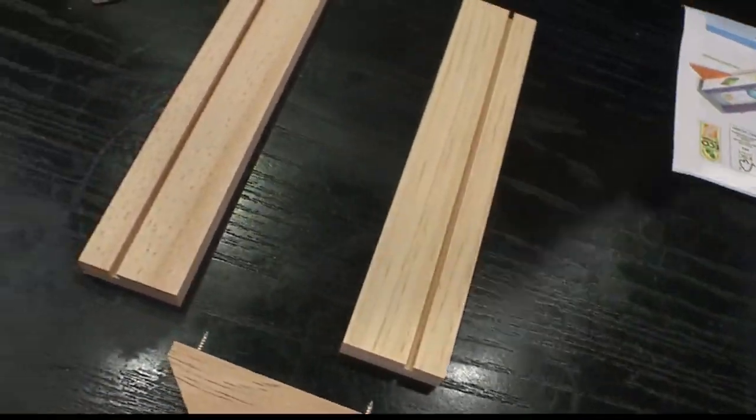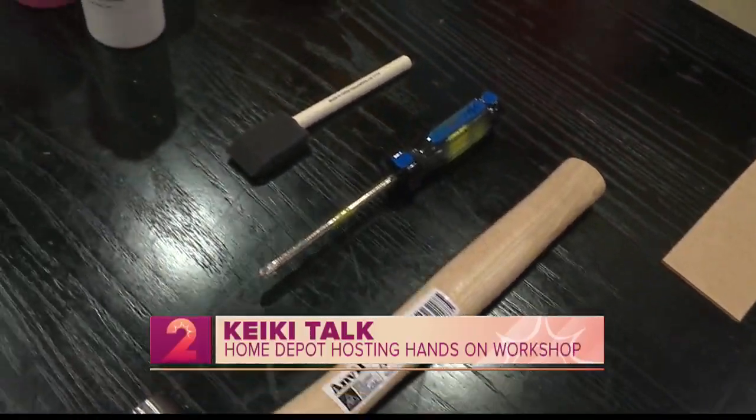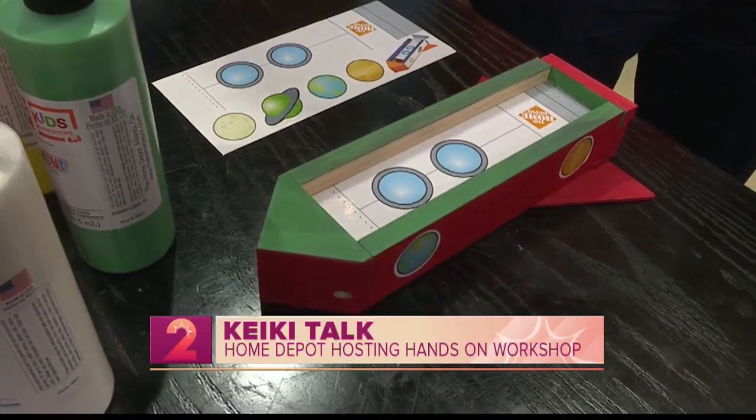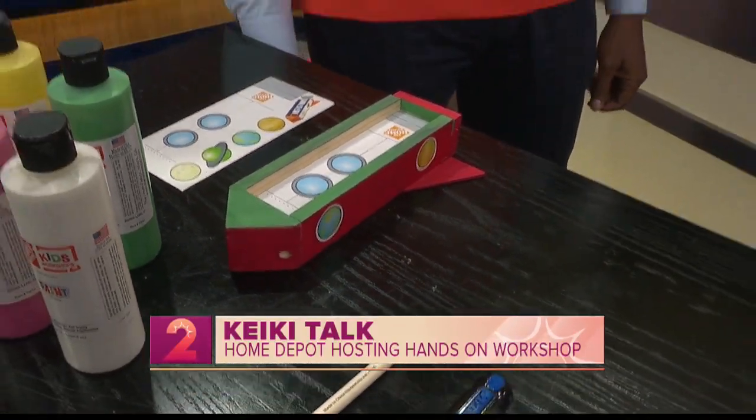Aloha everybody! We are continuing to get you ready to head back to school. A fun way to spend quality time with your keiki right before summer ends and build something perfect for school. The opportunity is coming up this weekend. Jay is here with us this morning — he is a Home Depot associate who tells us all about the fun that's happening.